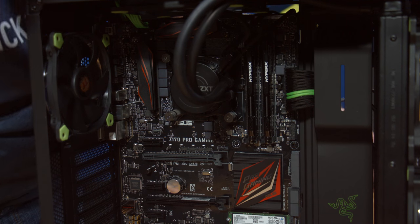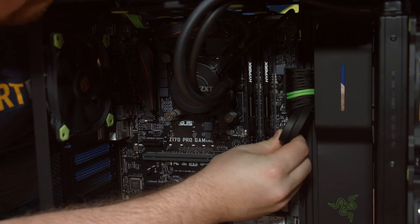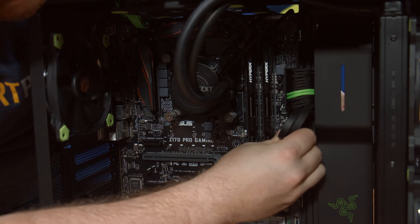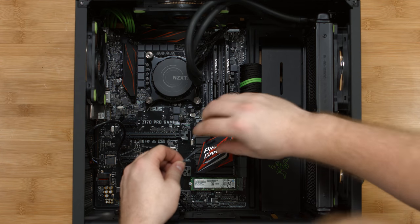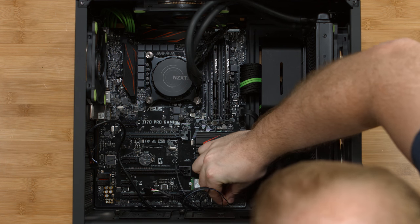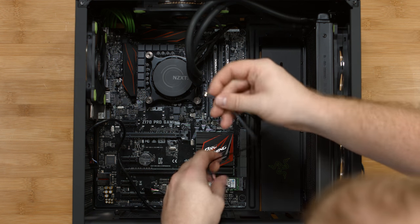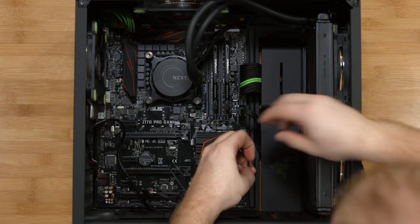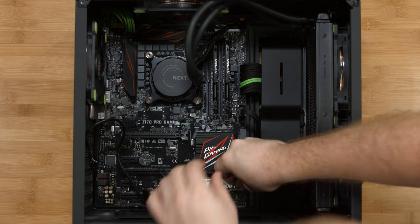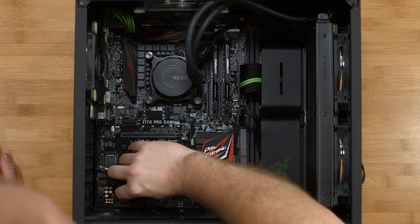Now plug in your USB 3.0 front panel connector to the header on the motherboard. Then we'll plug in the front panel connectors. The first one we'll do is the power LED, then we have the hard drive LED, and finally the power switch. The last cable to plug in for the front panel is the audio.